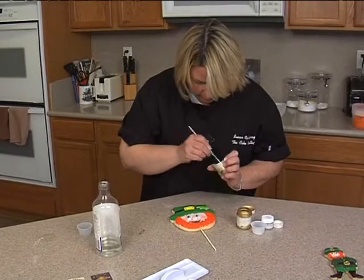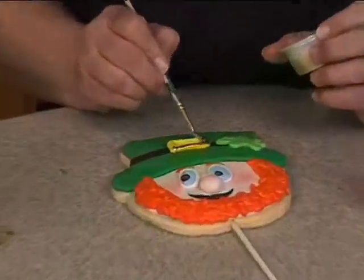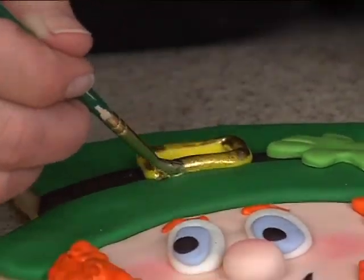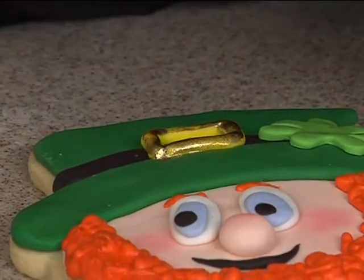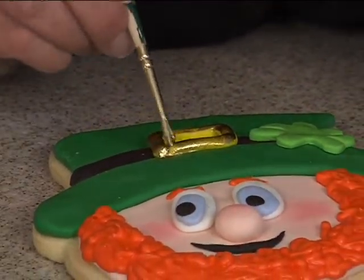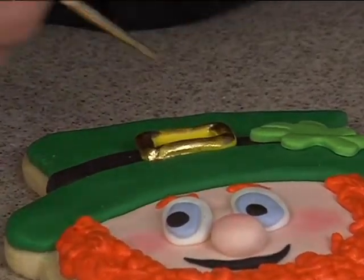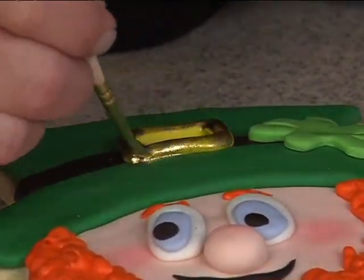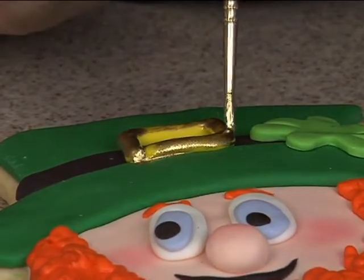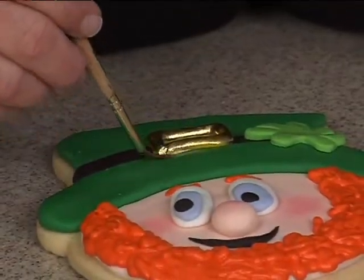Let's move over to this one. This is going to be gold here, or you could keep it yellow too — you don't have to go gold. See where it leaks on the cookie there a little bit? That means I had too much liquid versus dust. What do I do? I'll go back and clean that up.